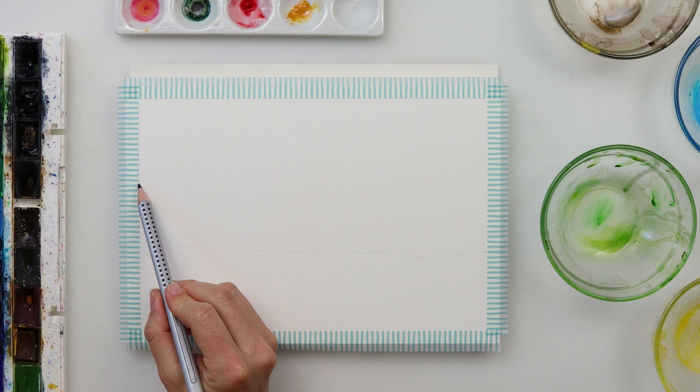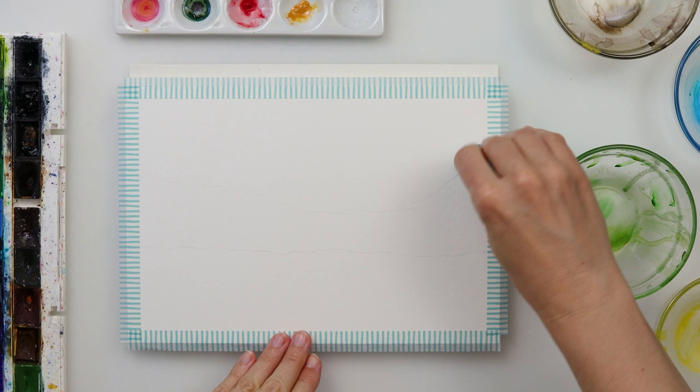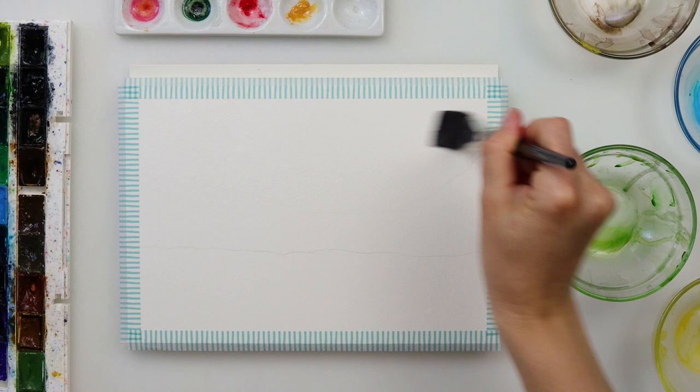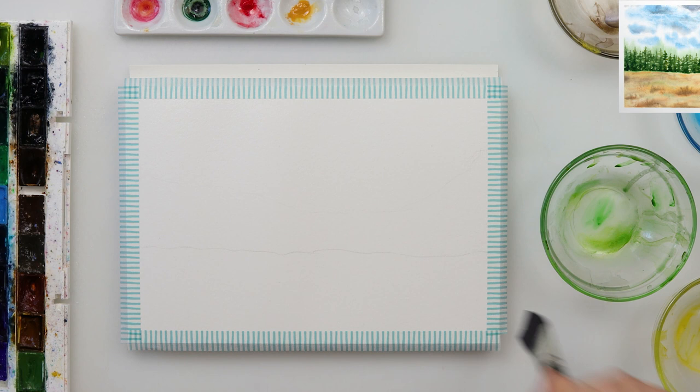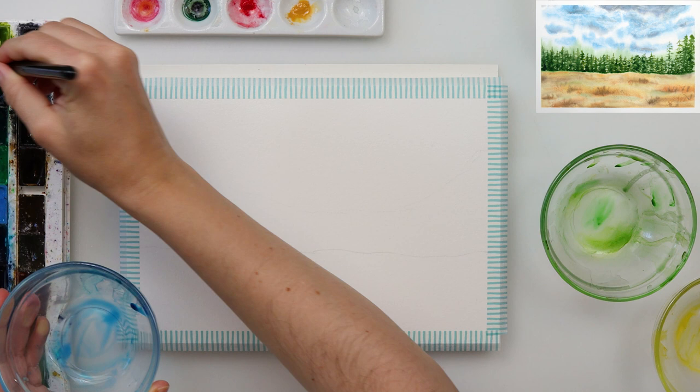I'm going to make myself some guidelines where the field ends and the woods begin, and also how tall I would like my pine trees to be. Those are the two lines I drew, and the second line — the line of pine trees — I lightened slightly with my kneaded eraser. I know that line will be visible because that part of the sky will be a little bit lighter, so it won't cover it, and I do want it to be quite light.